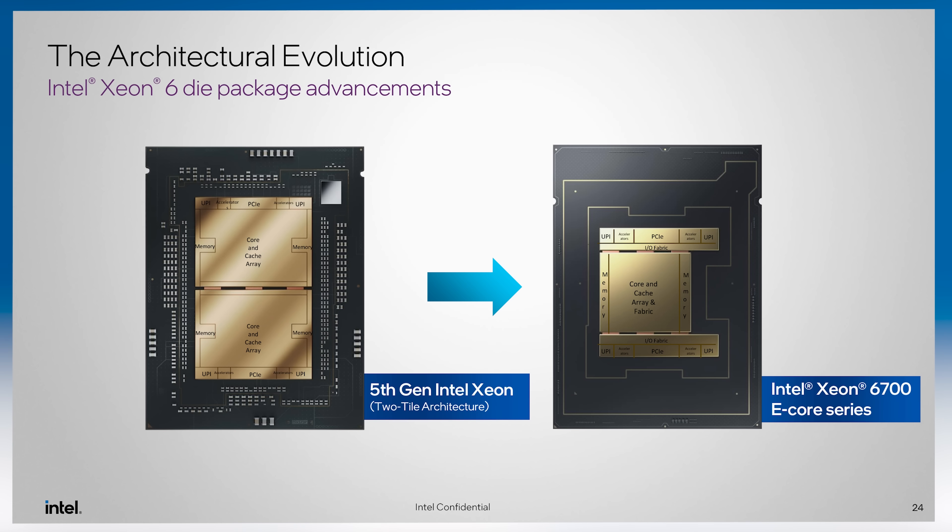If you're still using something like a Xeon E5 or first-gen Intel Xeon Scalable — Skylake — all those Spectre and Meltdown vulnerabilities hit those generations pretty hard, because the chips weren't built to handle side channel attacks from having SMT on. With Sierra Forest, you only have one core, one thread, so you don't really have to worry about that. That's also the reason many ARM chips don't have multiple threads per core.